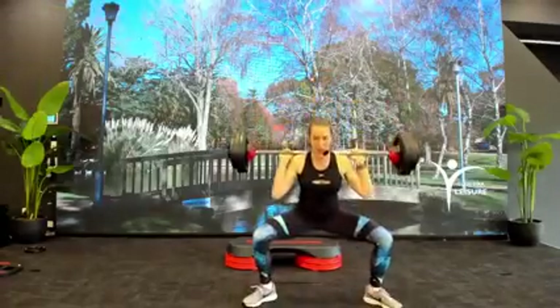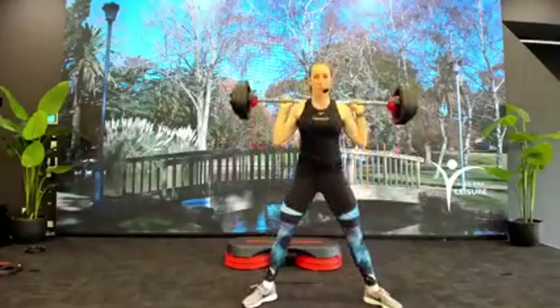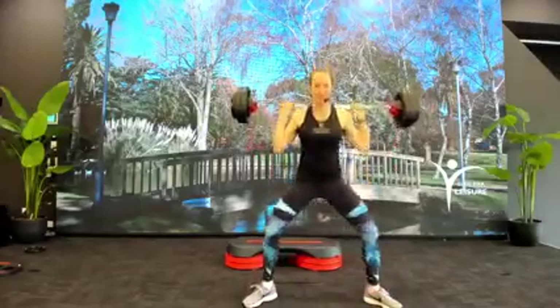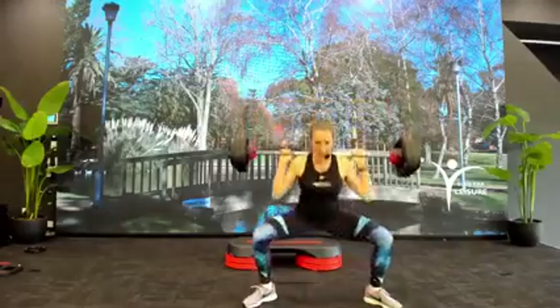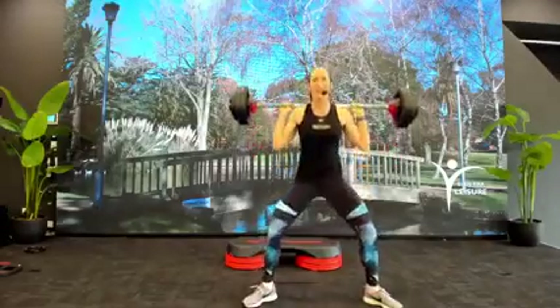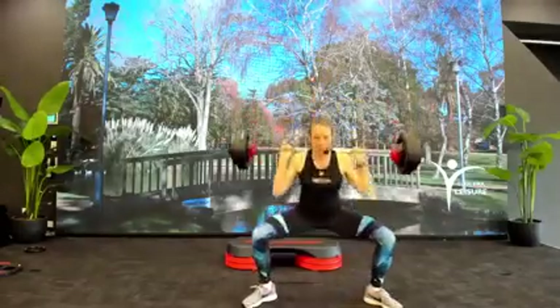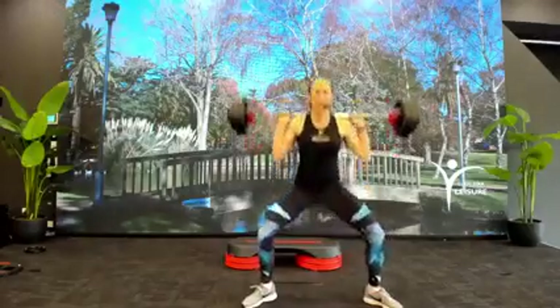Hold. Come on, we're almost there. So close. Come on, stay with me. Work to your finish, work for recovery. One more time — single, single.